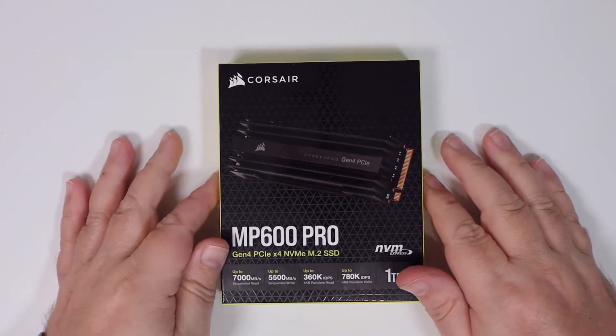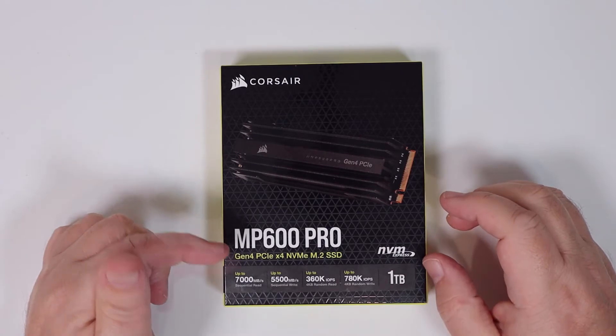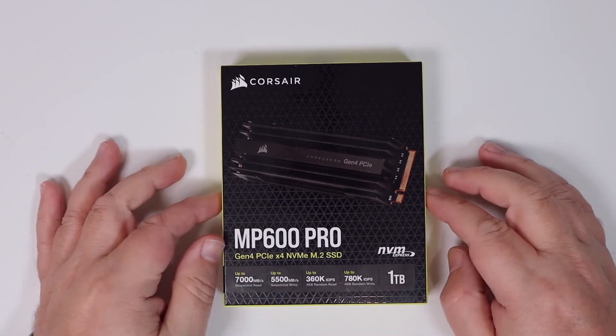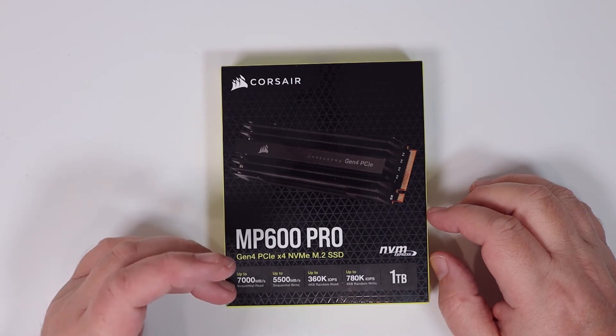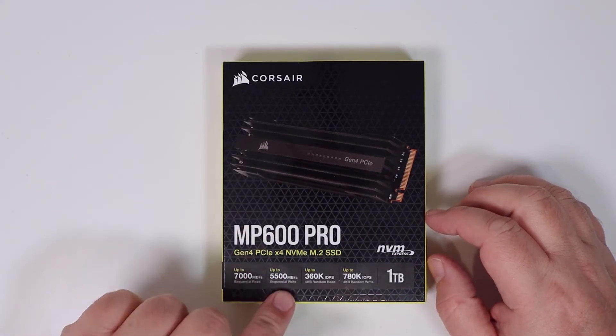Fairly decent packaging from Corsair. All the details are on the front — PCIe NVMe Gen 4, 1TB version — and you've got the stats on the bottom: 7,000 MB/s sequential read and interestingly 360,000 IOPs as well.